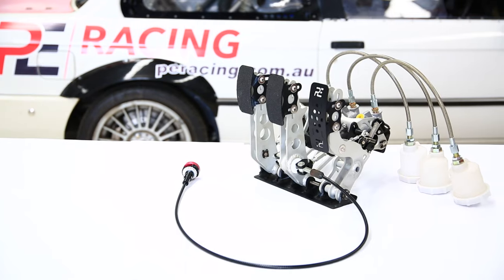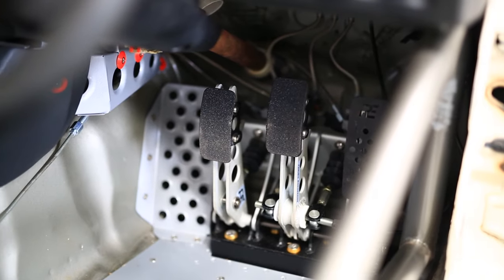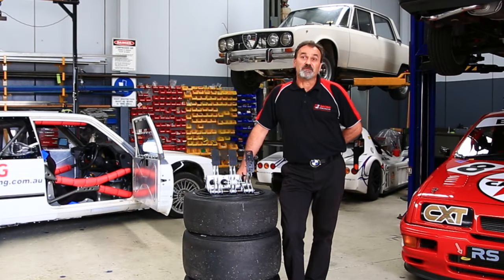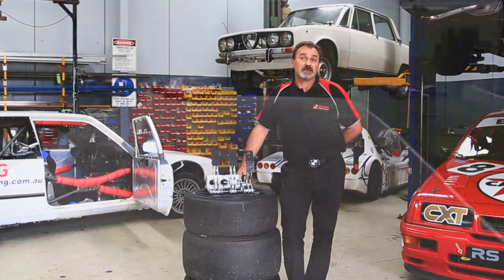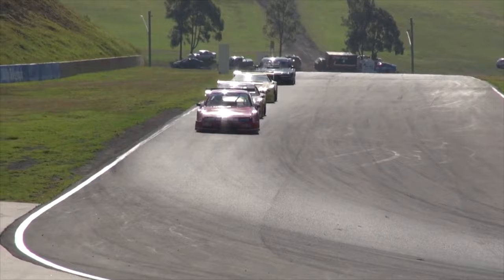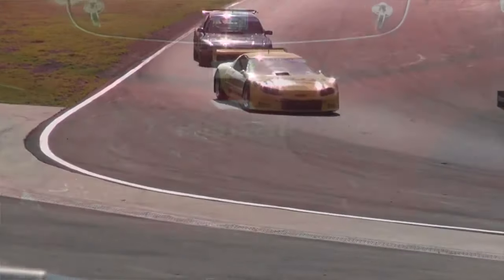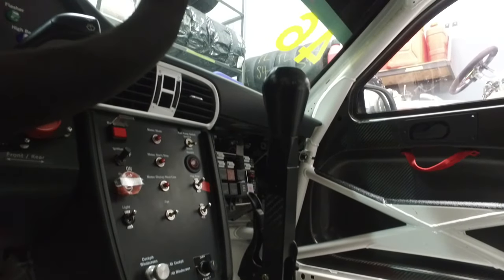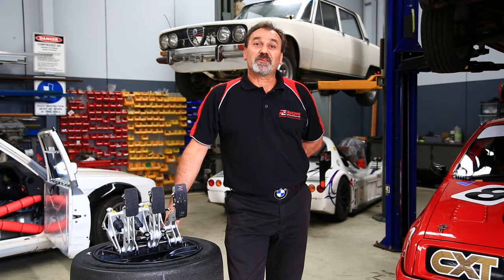So why pedal box? One of our key focuses is performance, and it's got to be agreed that most lap time gains are made in more effective braking and improved cornering. So with improved driver comfort and control, it's bound to have improvements on the track. Innovation and being trackside is in our DNA. We looked at existing pedal box designs and knew we could do it better.